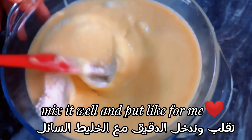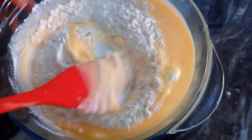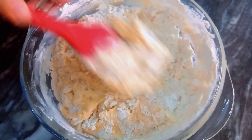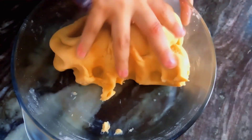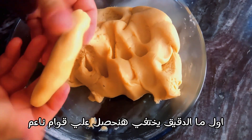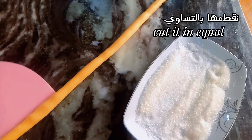Mix it well. Let's make sticks. Cut it in equal size.